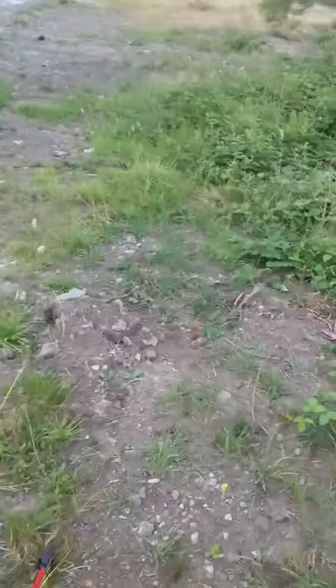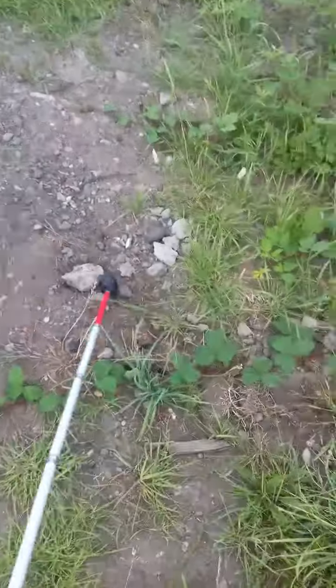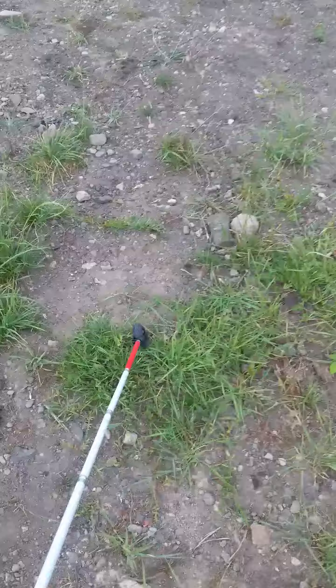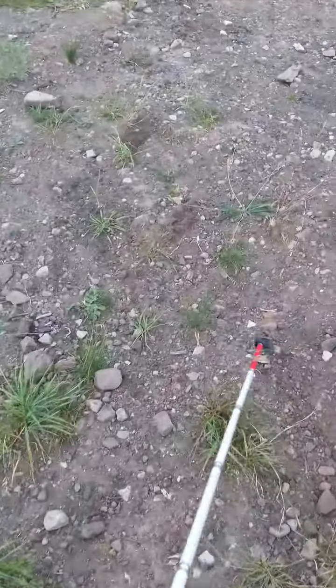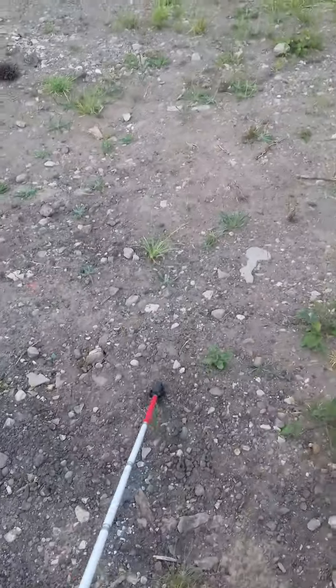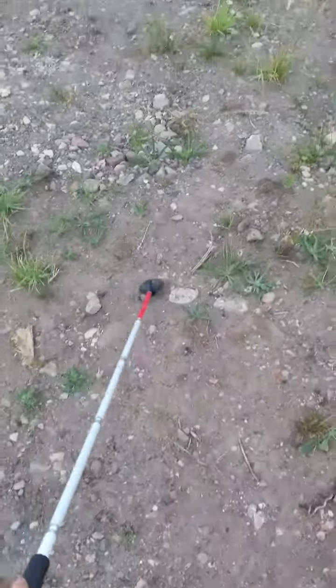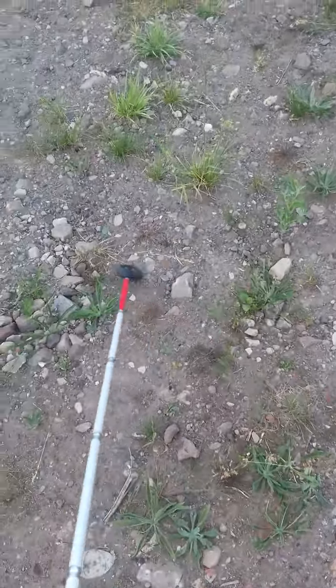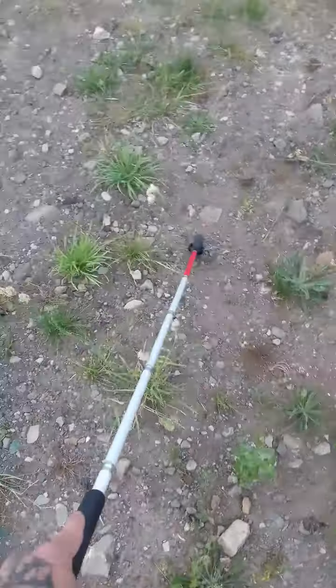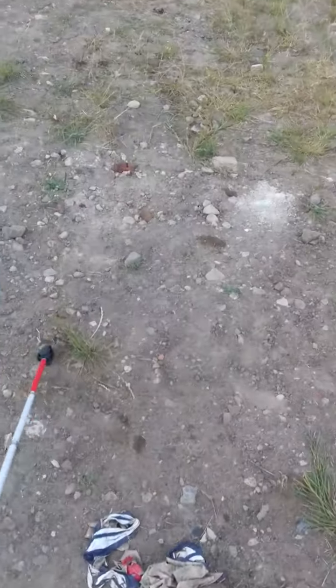For eight pounds from RNIB, absolutely amazing folks — it is absolutely amazing off-road. I would highly invest in this. I know I'm the first person to review this, but I'll tell you now folks, it's worth it because you can still sweep left or right, as you can see what I'm doing now. You can also run with it straight, but I recommend this for off-roading.